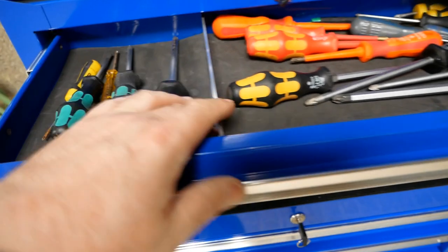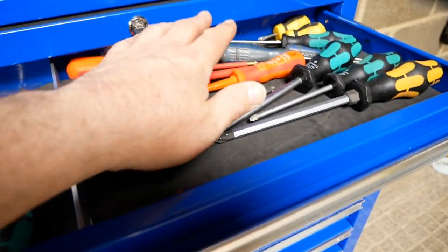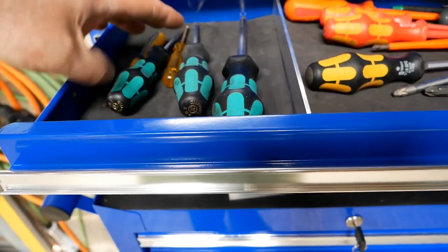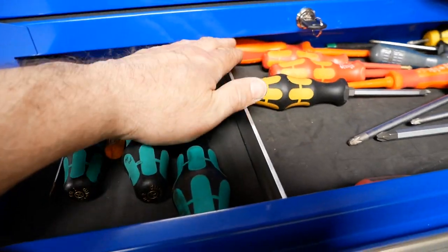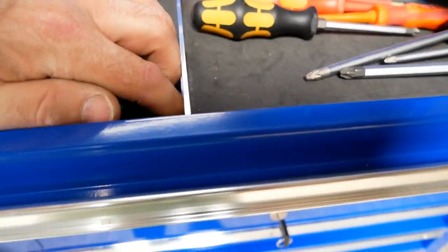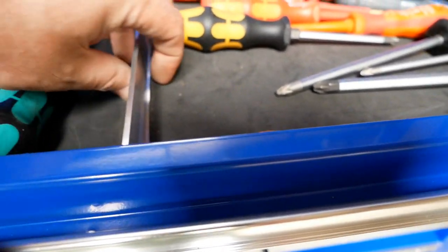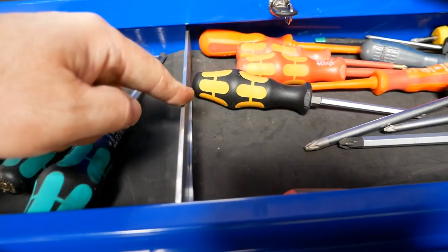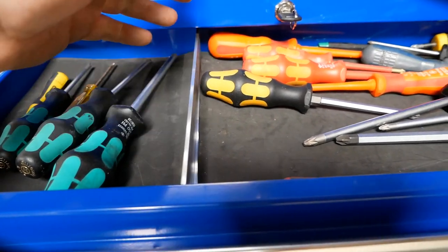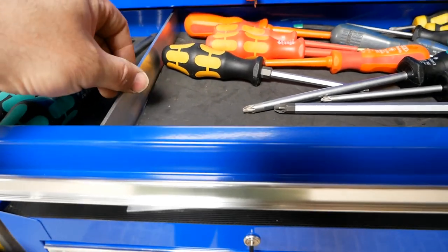Looking at my screwdrivers up here, I've cut the foam so I've got my Pozi screwdrivers on one side and some Phillips screwdrivers on the other side, with the divider between them. I've cut the foam so the divider is sitting on the drawer floor, and the foam holds it in place so it can't move. If you wanted to make it more permanent, you could stick it down with some silicone or sticky pads and it would be rock solid, but it's not going anywhere because the foam stops it.